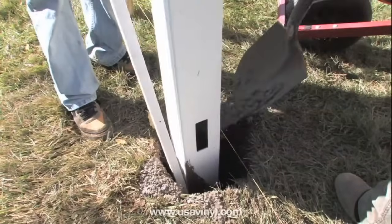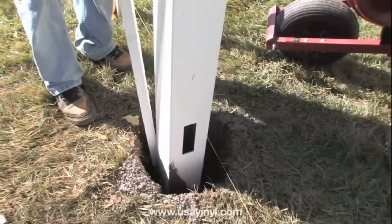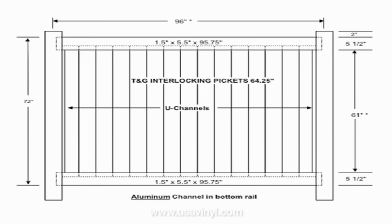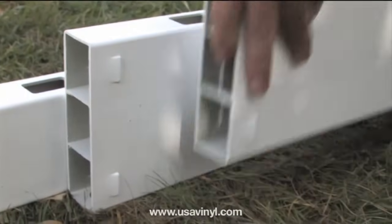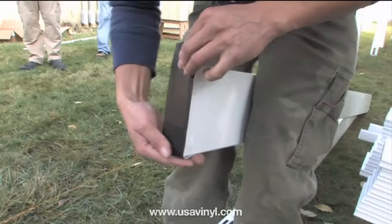A tamping bar or spud bar will help you to work out air pockets and push cement into the hole. We strongly recommend that you install one post and one panel at a time. Setting multiple posts in concrete in advance could be a problem if you do not install your panels to the exact CAD diagram measurement. If you are filling the inside of your posts with concrete, you must tape the rail ends so the concrete does not seep into the rails and cause sagging.